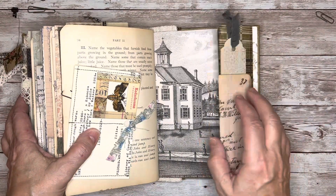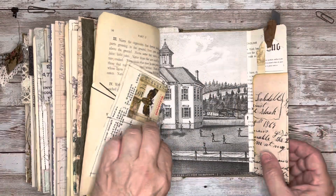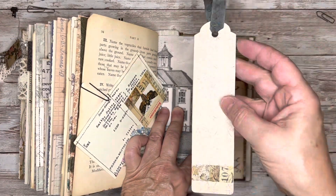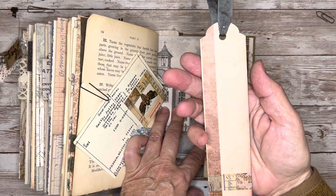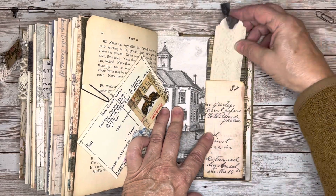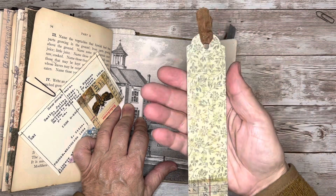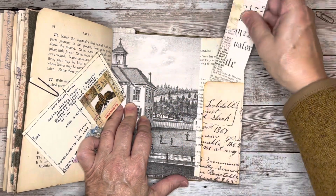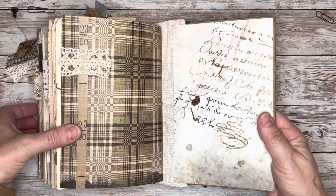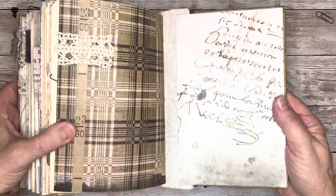And then on this side of the page we've got the other image side of that schoolhouse image, and I've got a little flip out. I've got these very narrow pockets on there, so I created some very narrow tags — these are also fun just to add a little verse or quote or thought on there. And that takes us to the back page, and then I just added this really pretty scripty image for the inside back cover.